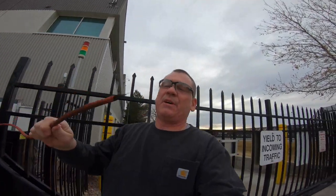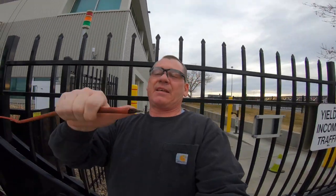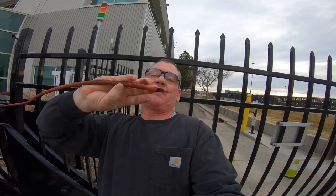Good morning, got a little treat for you today. Out here on a service call, and this is what happened — these gates, you see that's a pretty big cable there, about the size of my pinky maybe, and it snapped off inside here. So we're gonna fix that today.